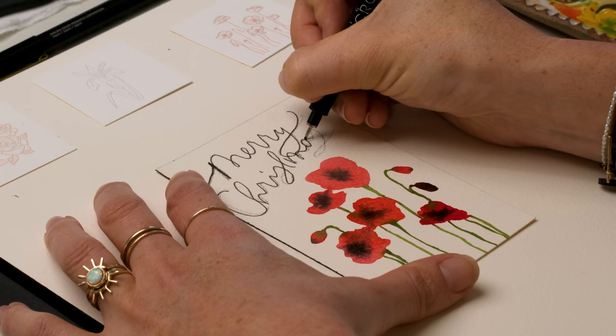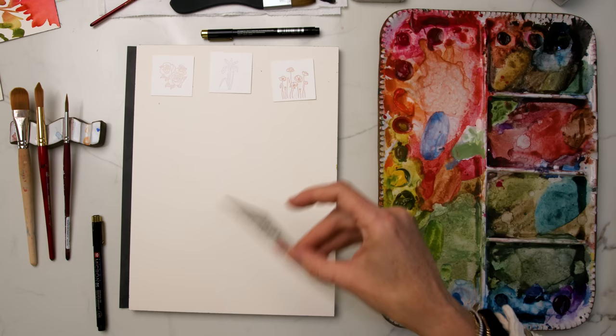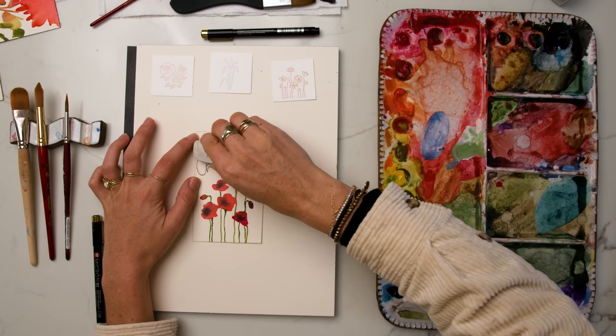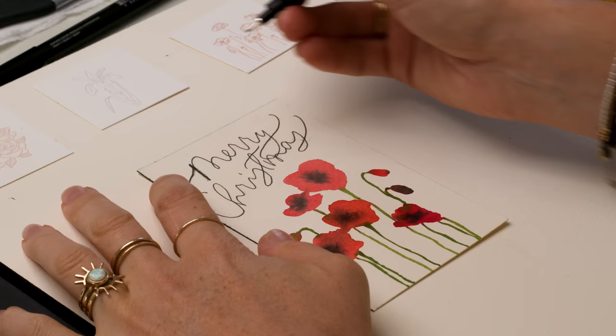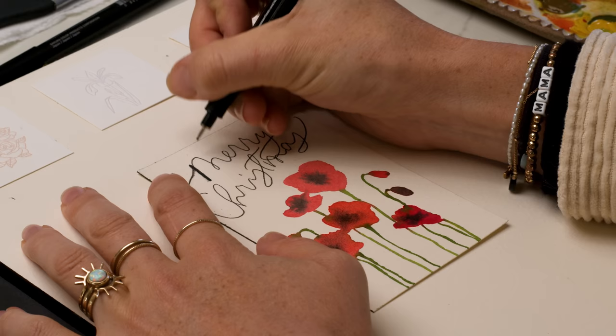If you want to learn pointed pen calligraphy, I have a free ebook linked in the description of this video that will get you started, and I also have some videos on this channel that will help you. Just shading or thickening the downstrokes — this is very, very important.